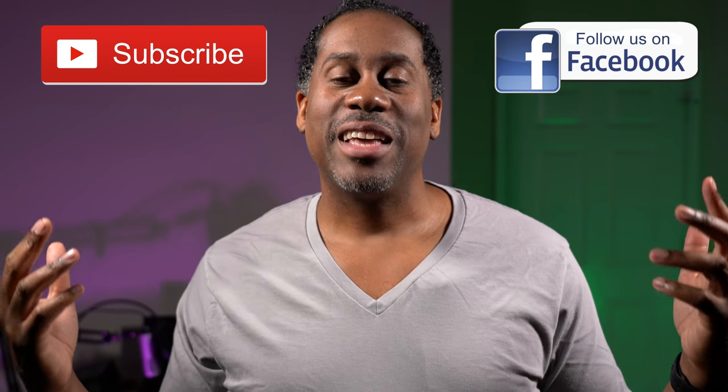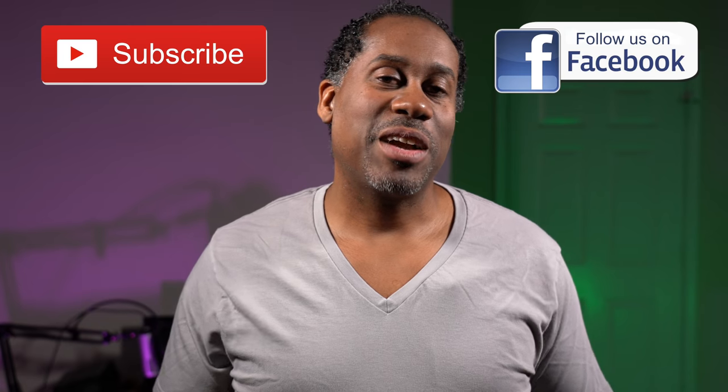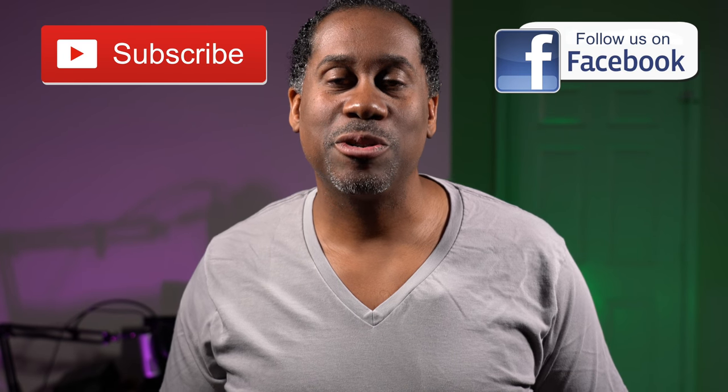I'm also going to leave a link to my Amazon page so you can check out all the products I've reviewed. I hope you guys enjoyed this video — if you did, please give it a big thumbs up, subscribe to my channel, and follow me on Facebook. I'm Larry from TodayIFeelLike.com — thanks for coming back, and until next time, love, peace, and bear grease.